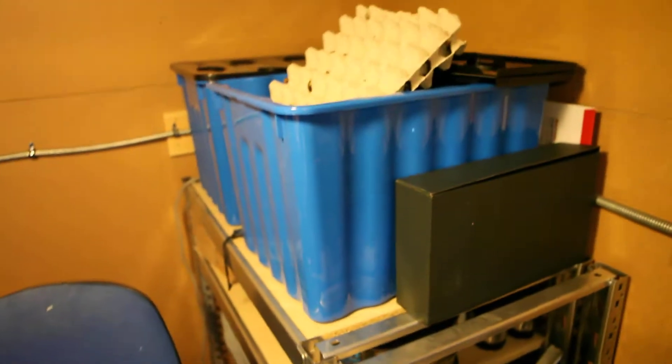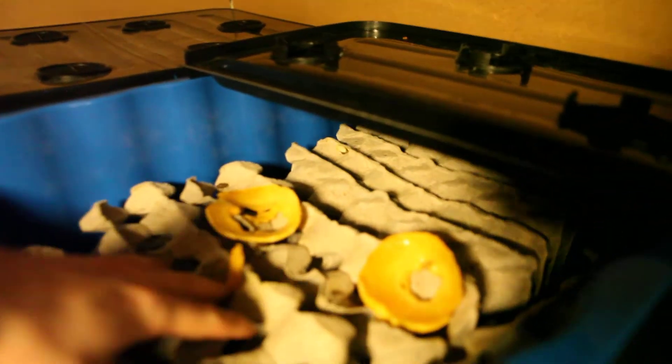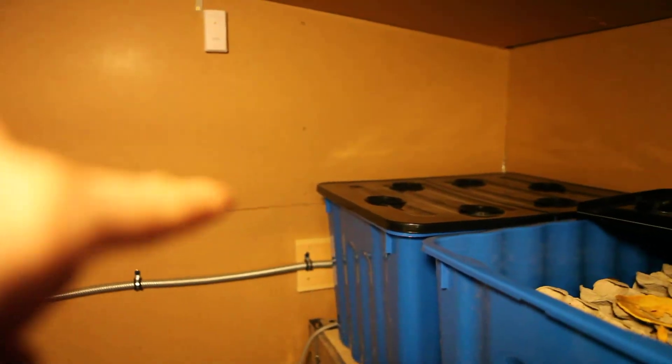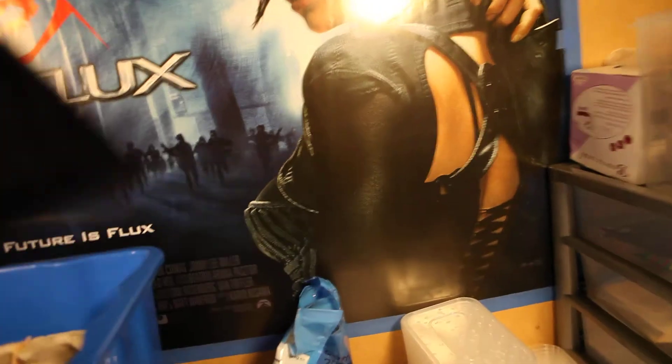She also eats butternut squash quite regularly. Now the tubs — this is one of the reserved tubs I have. I'm just having some butternut squash in there; I fed them earlier on. You can see the vents in the top — I absolutely love them. And then there's that one over there: that one's got a breeding tub, and that's a breeding tub. And this is one of my small tubs.